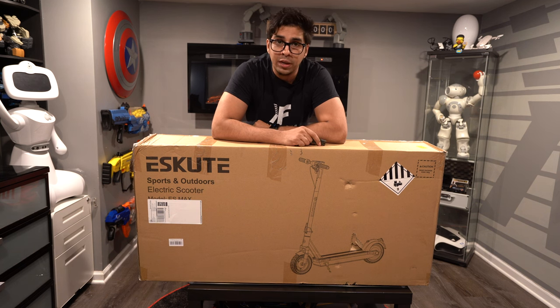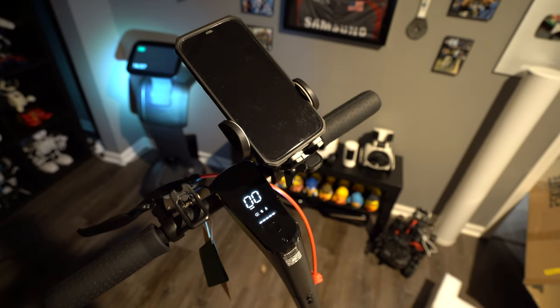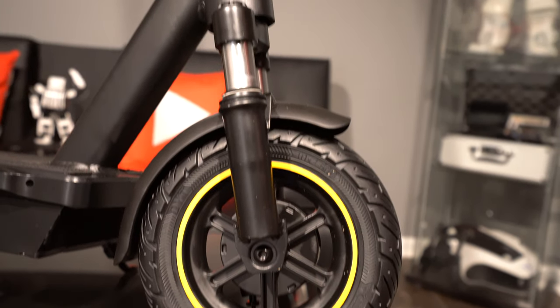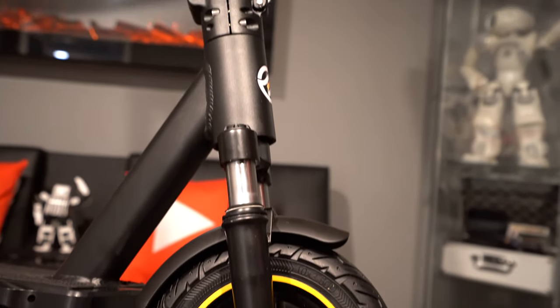The nice thing about this scooter is that it is app-enabled, so you can go ahead and connect to it, get some more feedback, and it should be overall a very nice scooter. This one is priced between seven to eight hundred dollars, so it is more on the higher-end side, or more or less the budget side compared to some of the higher-end ones — definitely smack-dab in the middle.